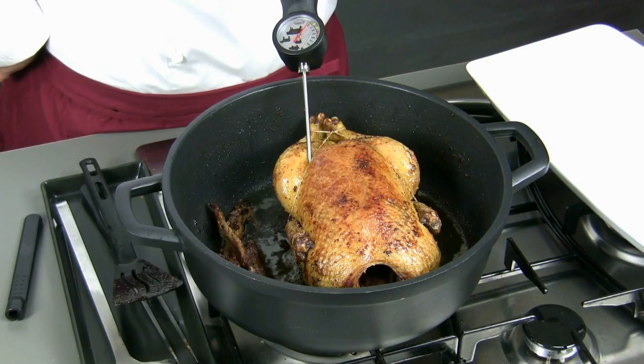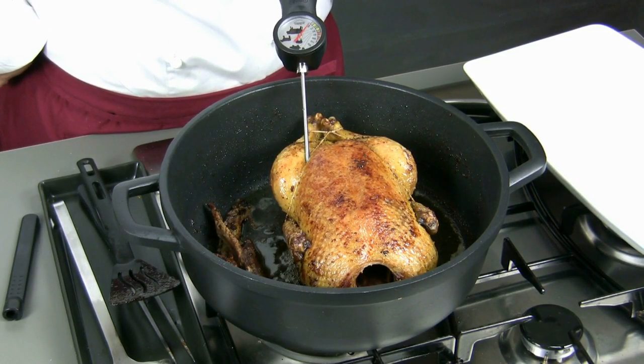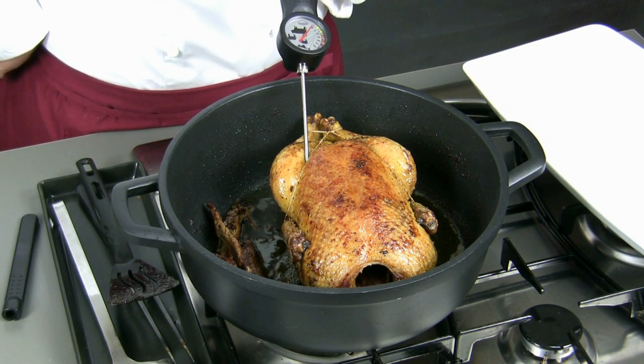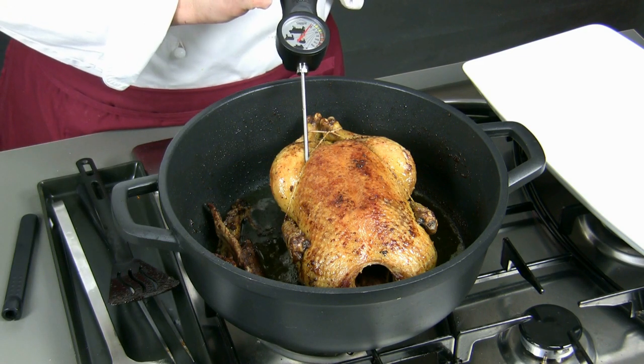After 40 minutes of cooking, we take the duck out of the oven and we test its cooking. If we have a thermometer, the temperature in the center must be around 65 degrees. Otherwise we can use a spit — if some blood drains from the meat, we have to put it back to cook for another 5-10 minutes.